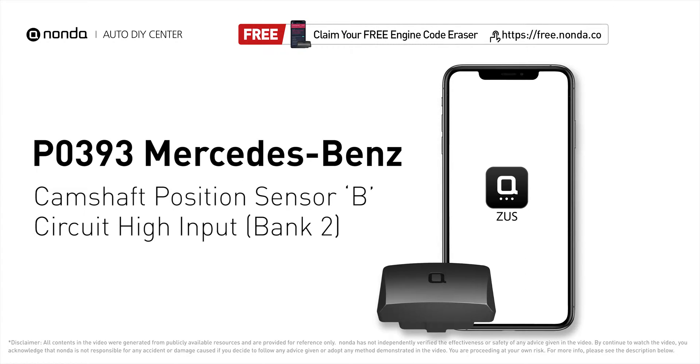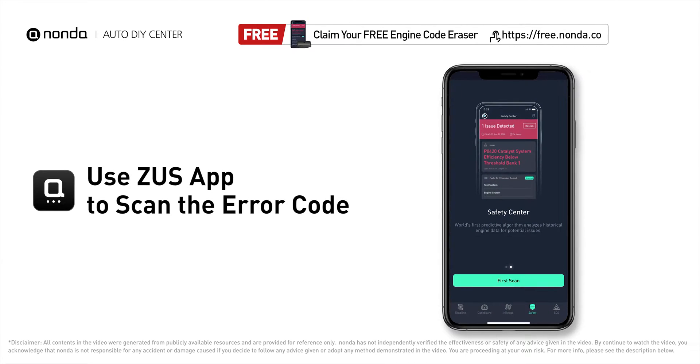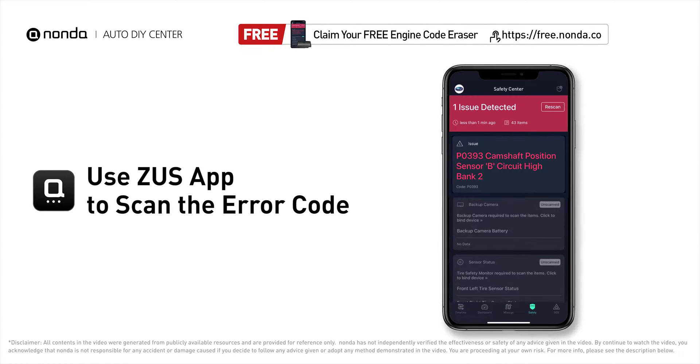This P0393 repair video is dedicated to Mercedes-Benz drivers. If your Mercedes-Benz is getting a P0393 error code, this video is going to show you two practical solutions to fix the error code at home. Use the Zeus app to scan your vehicle and see the error code P0393.